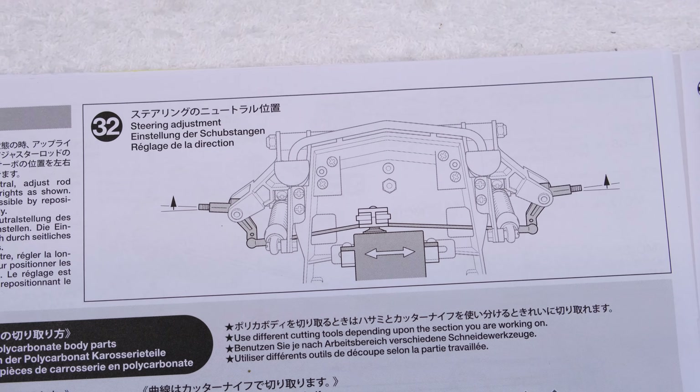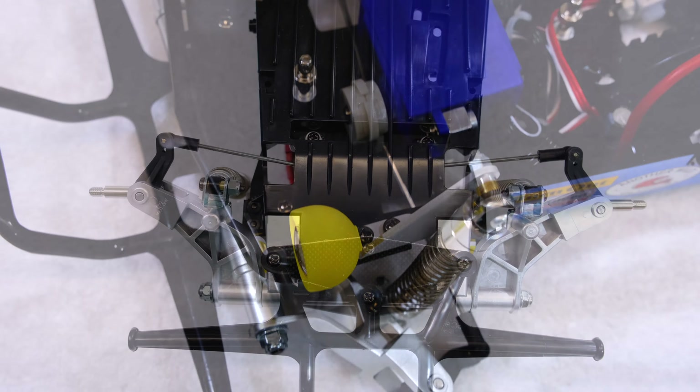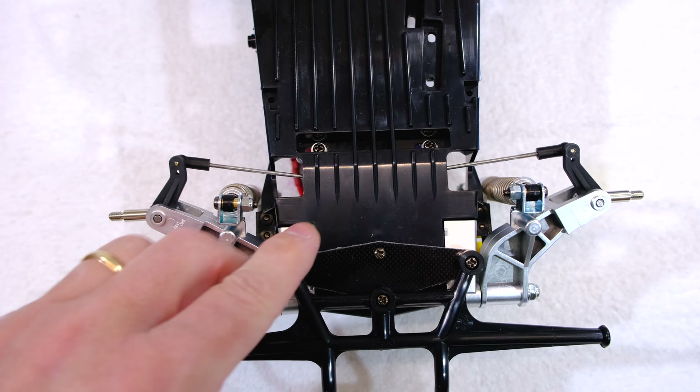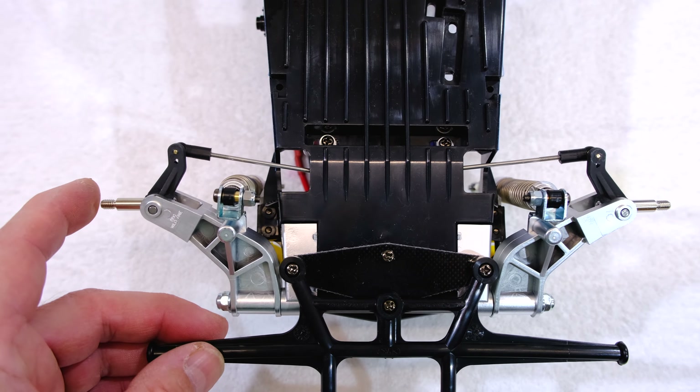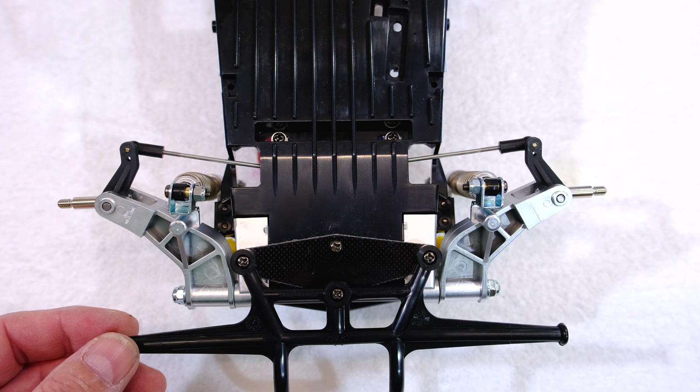Step 32 is the adjustment of the steering linkage. To do this, loosen the two screws of the servo and move the servo to the left or right to bring the axles into a straight position.